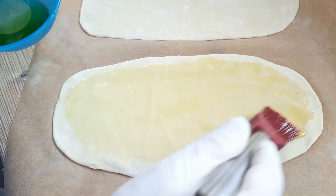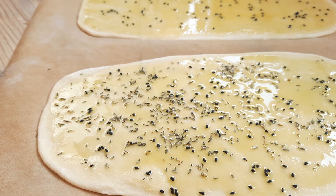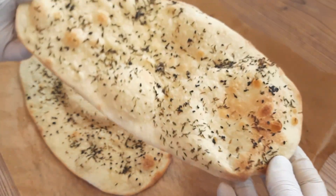Let's do Turkish bread next: olive oil, nigella seeds, a sprinkle of dried thyme, four minutes in the oven. That's great with curries, let me tell you.